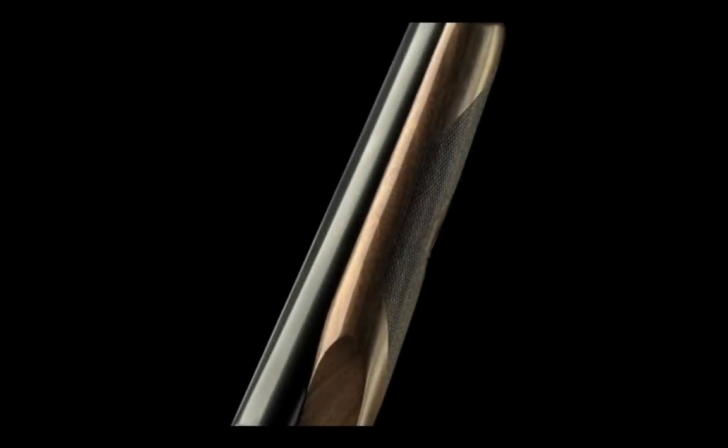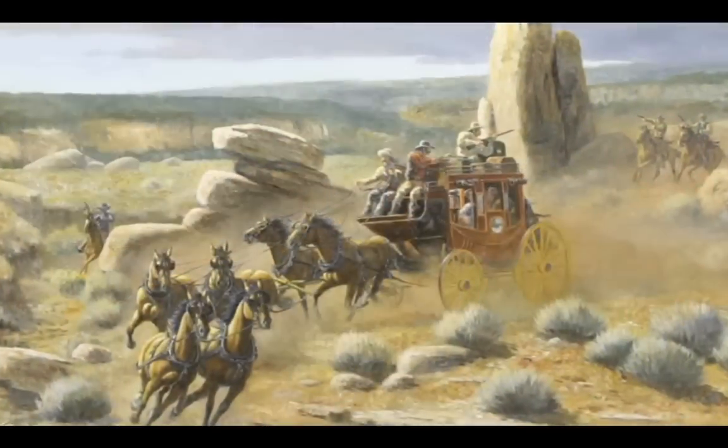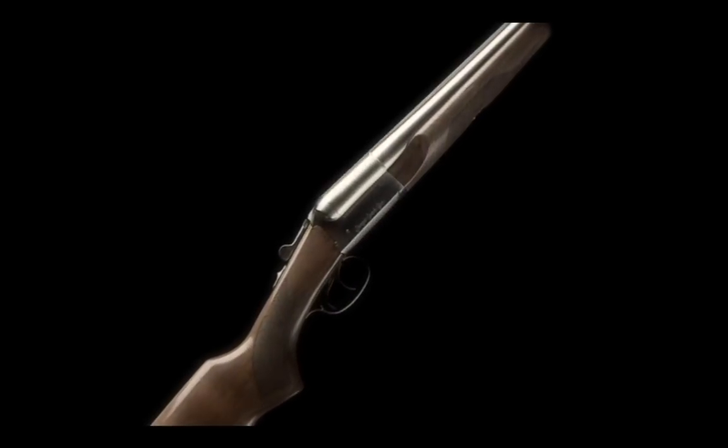Additionally, the Supreme comes standard with screw-in chokes and can be had in 12 or 20 gauge with blued or stainless steel receiver. For the ultimate cowboy double gun, check out the Stoeger Coach Gun Supreme with a polished nickel receiver and barrels.